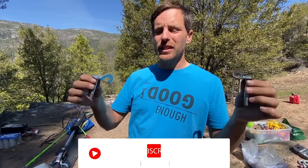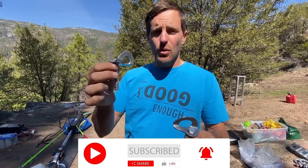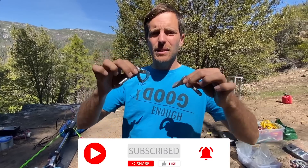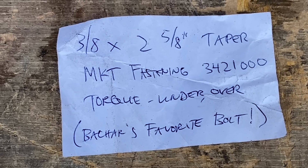Hi, I'm Ryan Jinx, and welcome to the middle of nowhere where we are busting some bolts. Greg Barnes from the ASCA gave us some bolts, some of which are, he says, John Backer's favorite bolts.